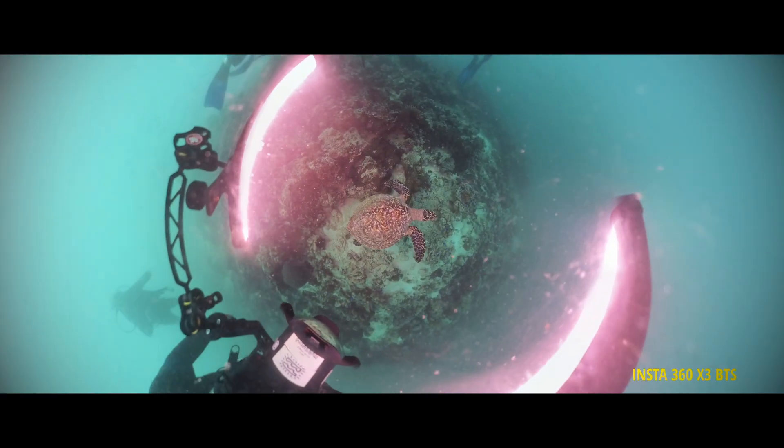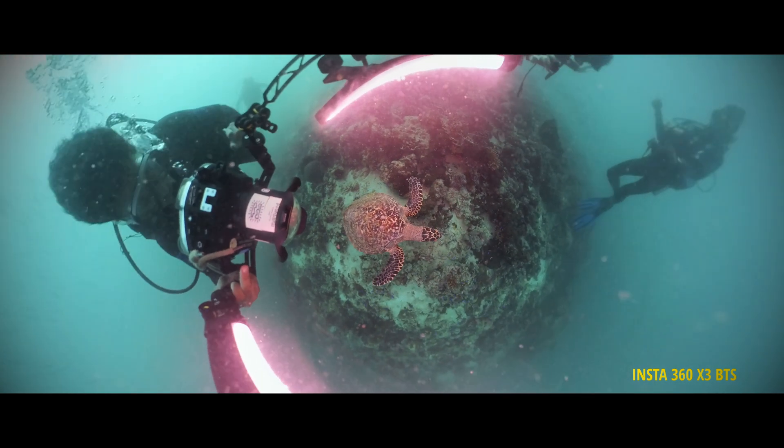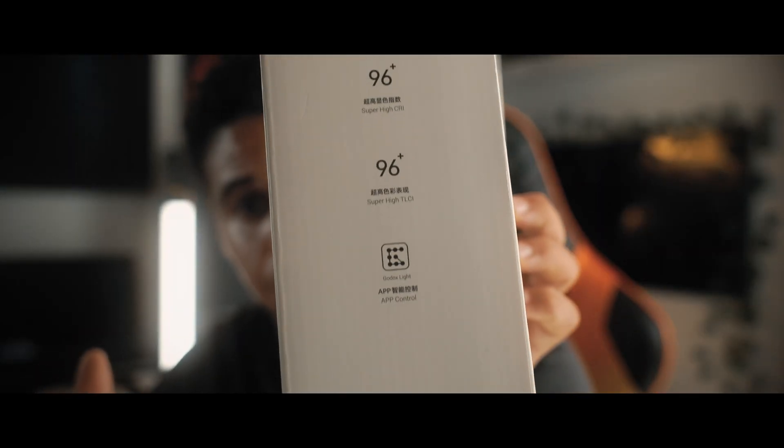The light I'm talking about is the Godox WT40D waterproof daylight tube. It has a daylight effect mode, 30 modes, smart battery level indicator, and a super high CRI. It also has an app to control it, but underwater I won't use the app anyway, unless you have your phone in a case — that's a different story.